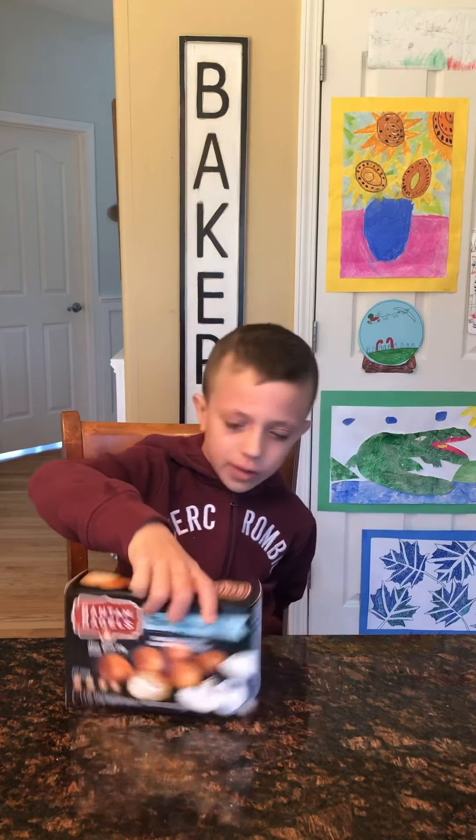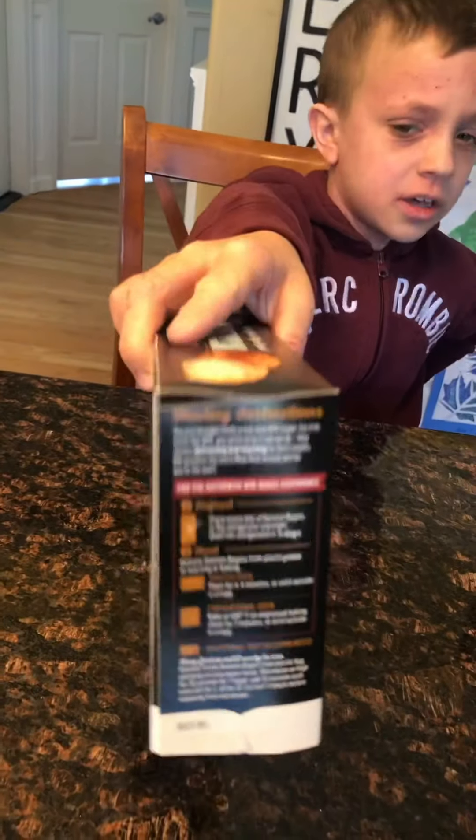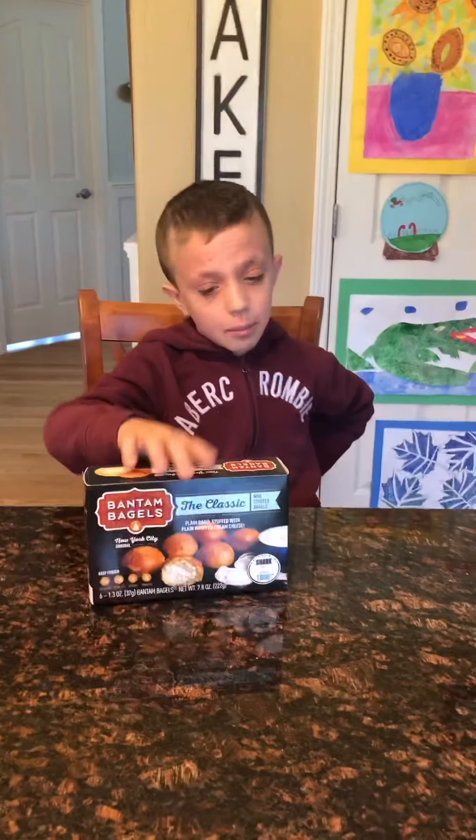You can either put these in the oven or microwave, as you can see right here on the side of the box. I'm going to put it in the oven to see how it tastes.